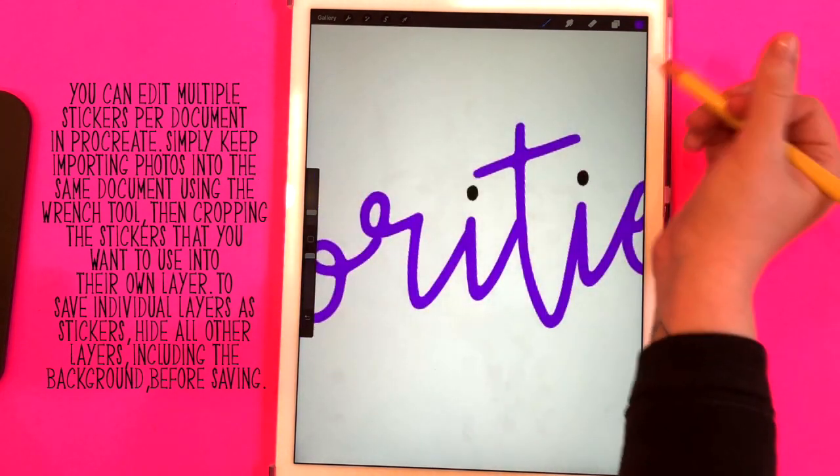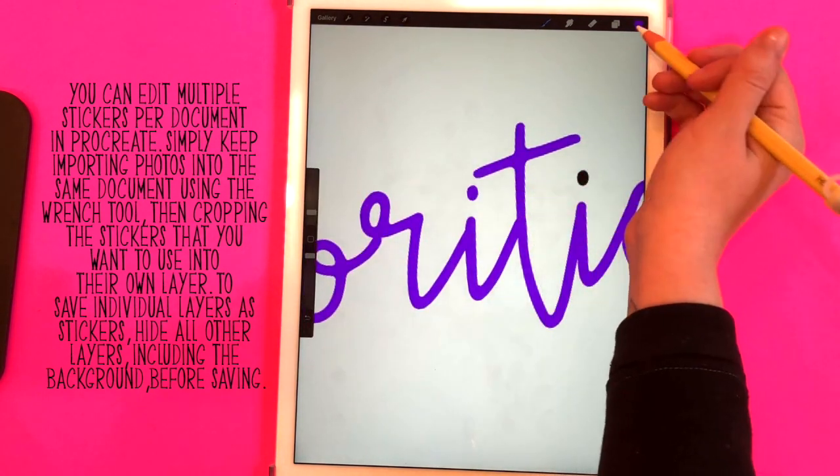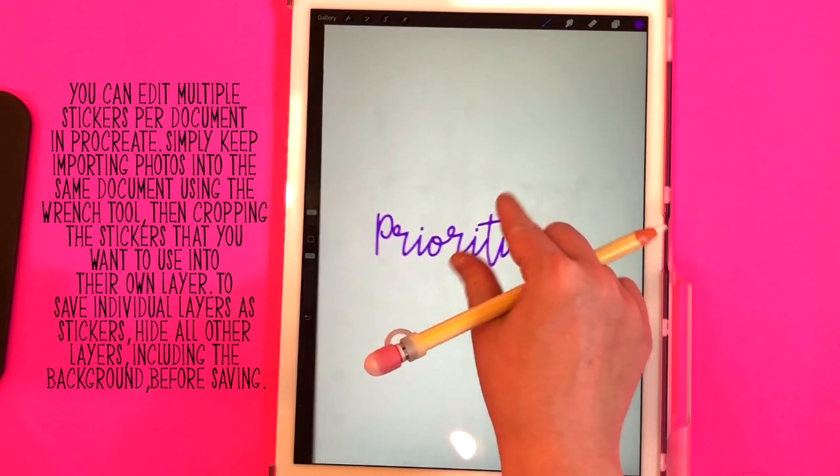I'm going to recolor those dots individually — just do that as many times as you need to. If it's not a script font and the letters are separate, you'll have to do it for each letter.